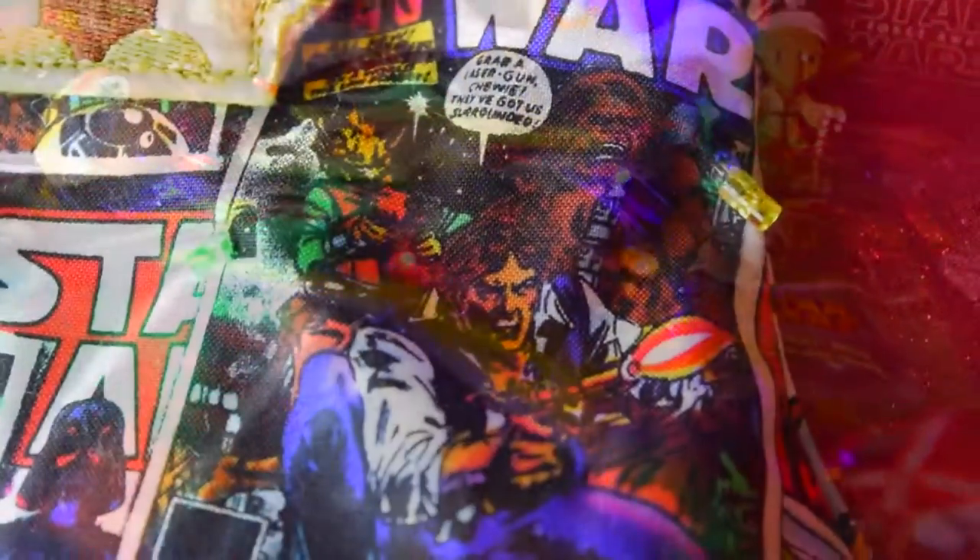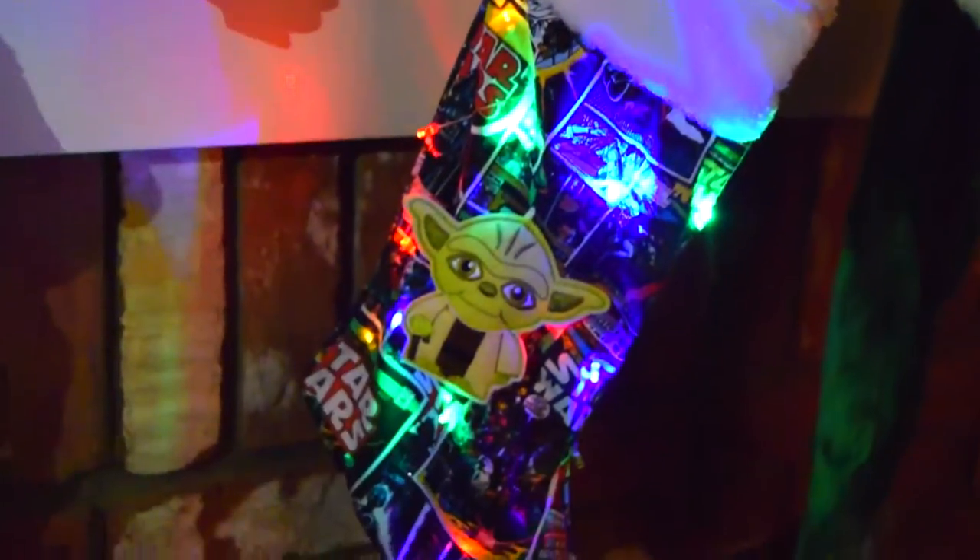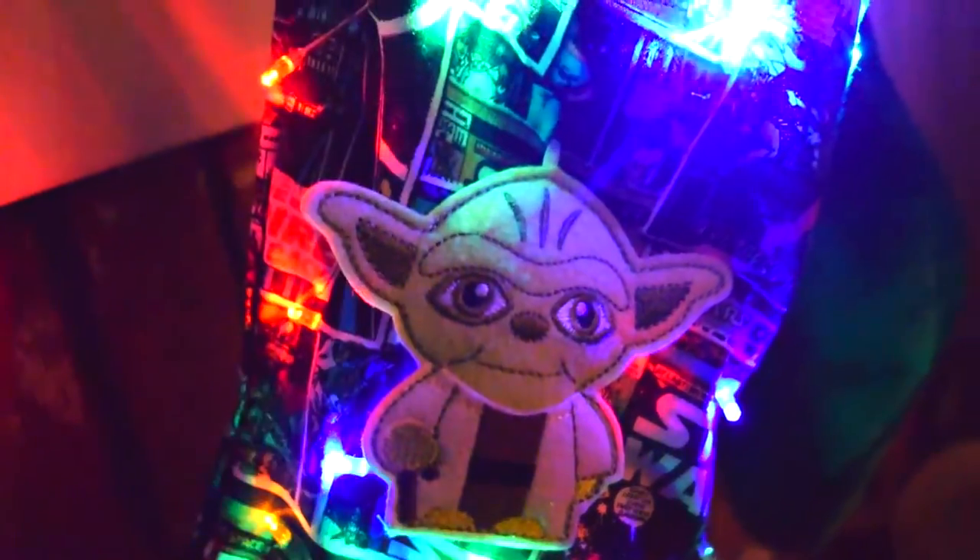Obi-Wan has taught you well. You can fully customize this stocking to the dark or light side. Definitely the coolest stocking on my mantle this year. Maybe if you're on the light side, you will make the nice list this year.